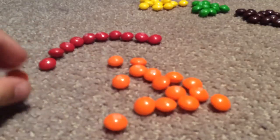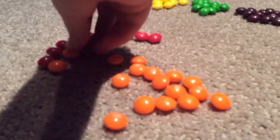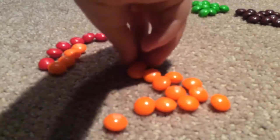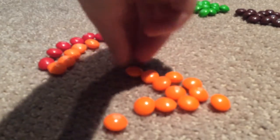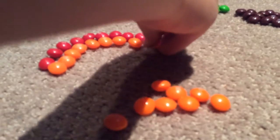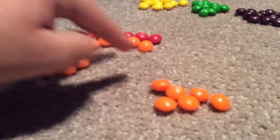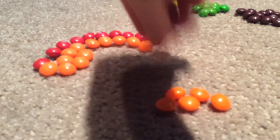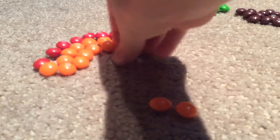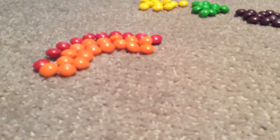Now let's do the orange. One, two, three, four — actually I'm not going to count. If I don't have room, I better put another line. Oh my gosh! We have the perfect amount. Perfect! Now let's do the yellow.